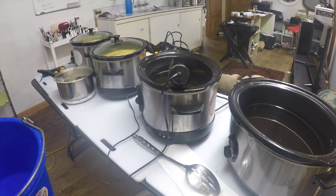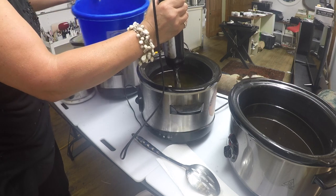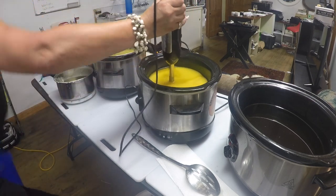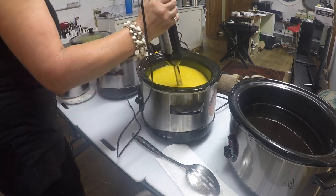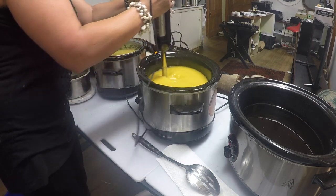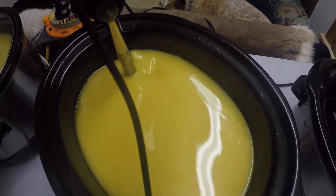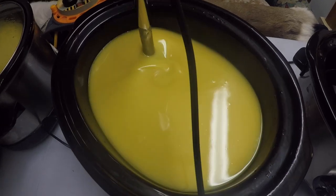Once your lye and your oils are both at 55 degrees Celsius, go ahead and add them together. I use a stick blender only — some people like to whisk as well, it's totally up to you. Here I am adding the lye water to the oils, and then I add just a little bit of beeswax at this stage. I stick blend until I get a light trace, then I put the lid on, turn it on to low, and just let it cook. Make sure the lye is really well mixed in, because quite often it will sit on top of the mixture.